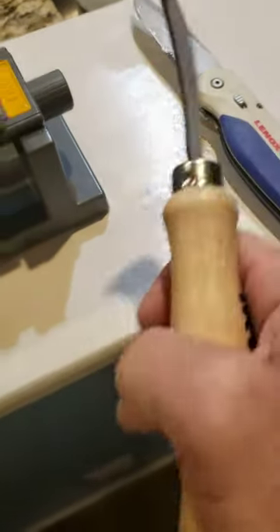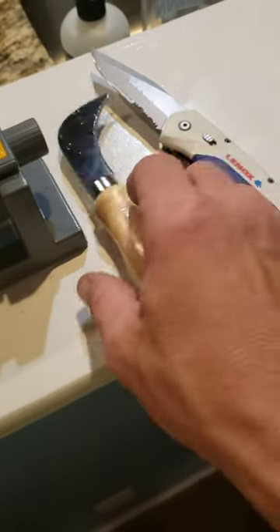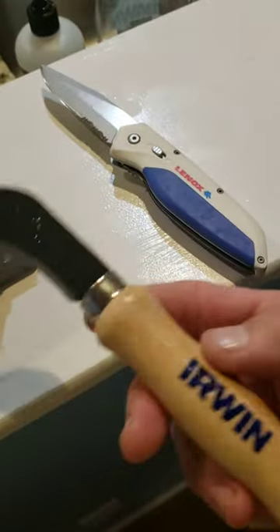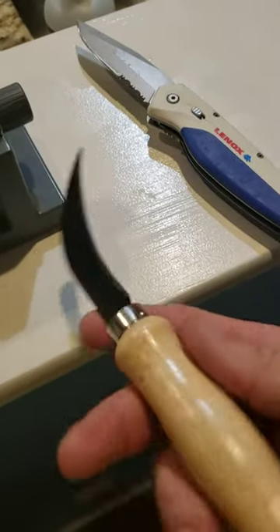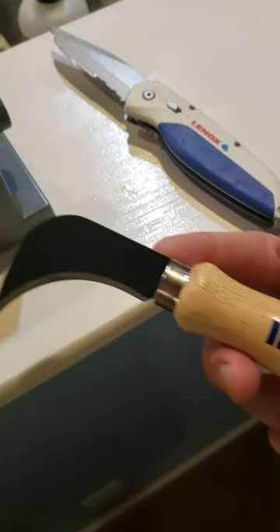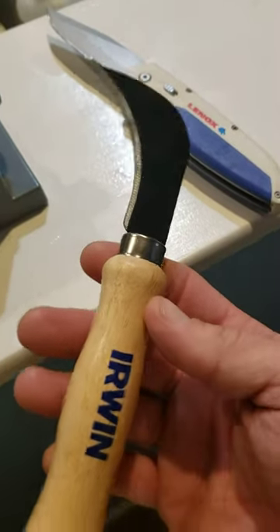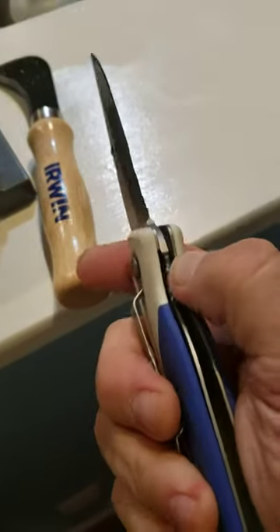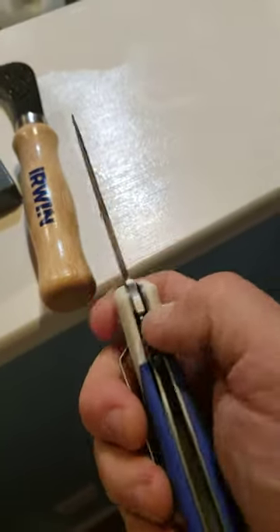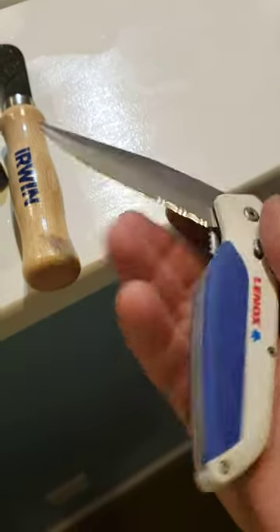Hey everybody, I was sharpening up the knives and figured I'd tell you what I found. I was at a home improvement store a month or two ago — I think I might have been looking for a knife — and I found this.